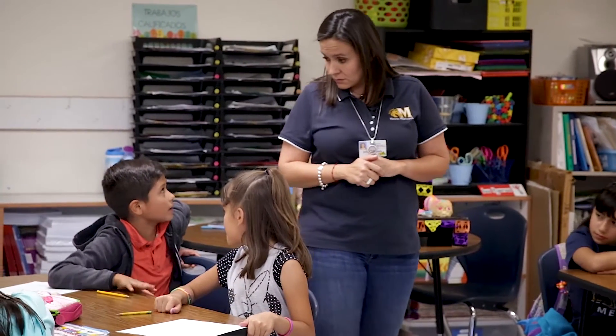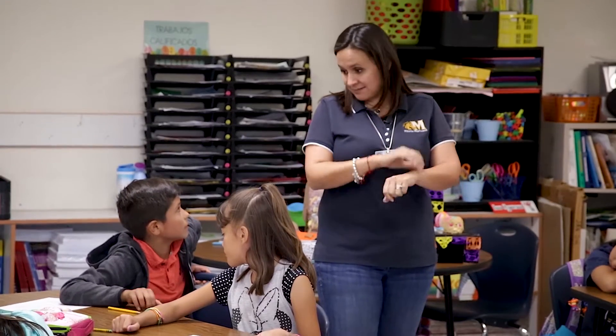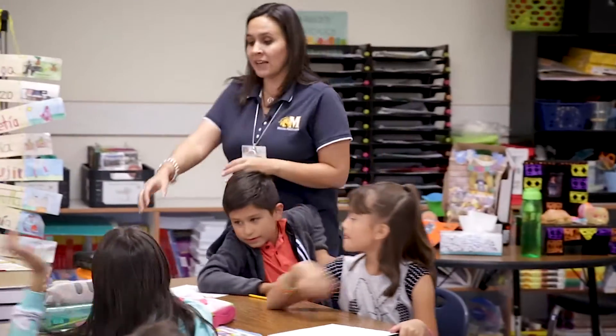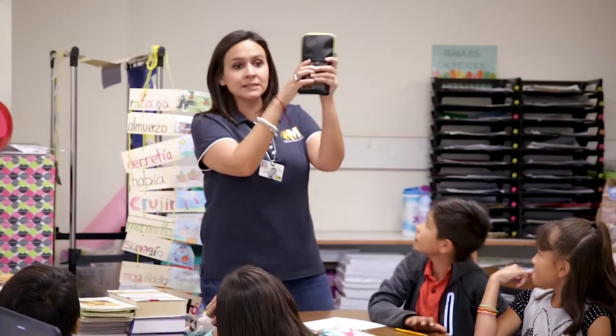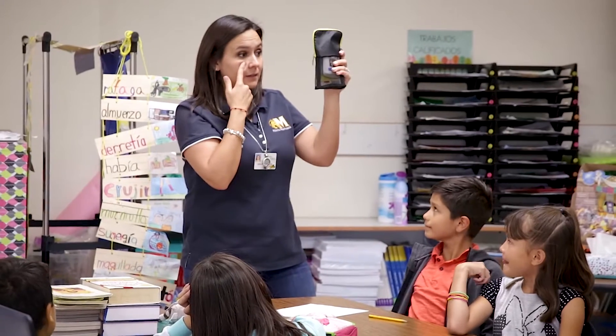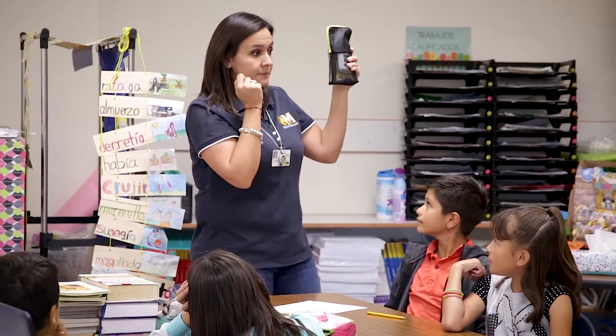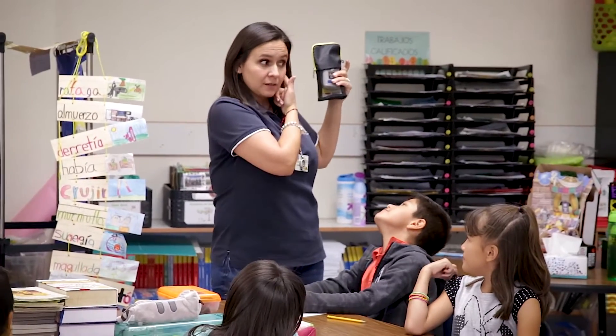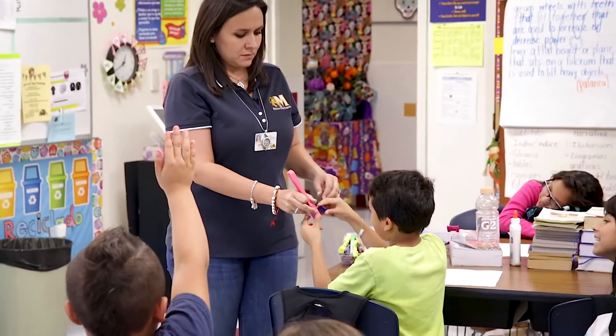Las manos — usamos las manos para el tacto, ¿verdad? Para sentir. Si yo quiero describir esta bolsita, tengo que tocar. Tengo que ver. Tengo que... ¿qué más? Observar. Observar, ver, oír. And we talk about vocabulary — that academic vocabulary, those tools that they need every year for them to perform at grade level in science.